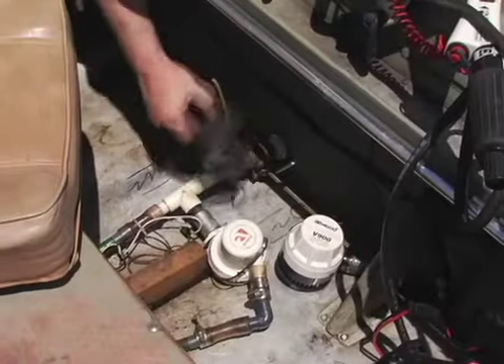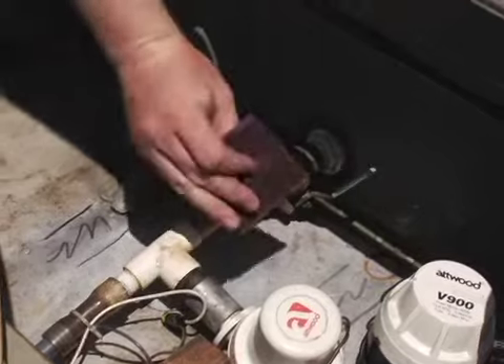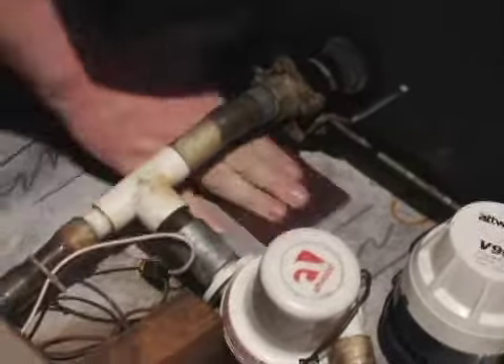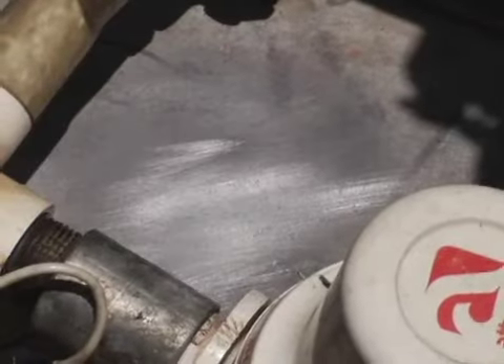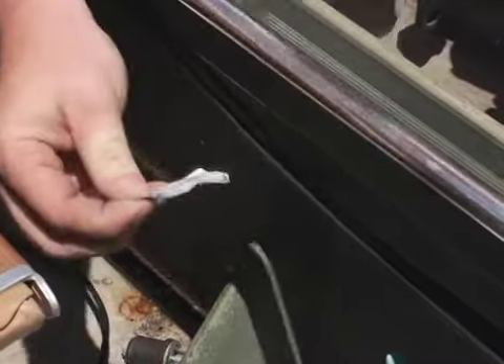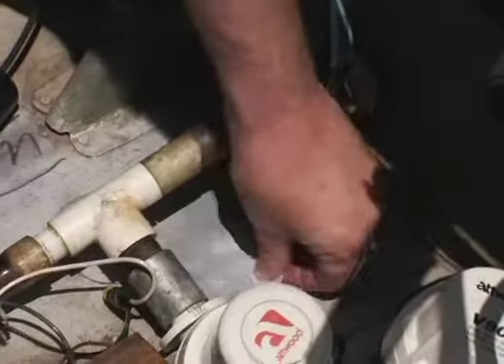Dry out the area and follow the package instructions. Using the supplied Scotch-Brite pad, remove any paint, dirt, or coatings on aluminum. You must be down to the bare aluminum and the surface must be dry. Wipe off all loose dirt and dust. Then, using the supplied alcohol swab, wipe clean any dust or dirt from the target area on the hull and the face of the transducer.